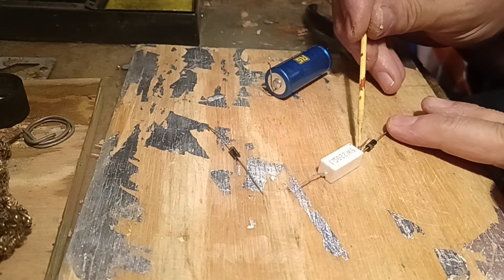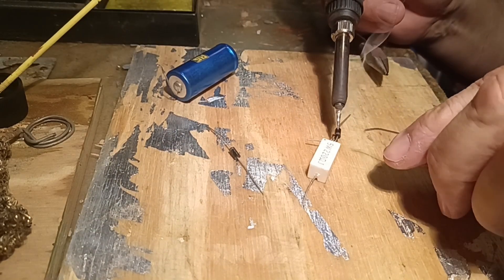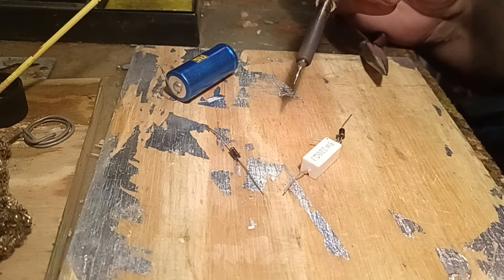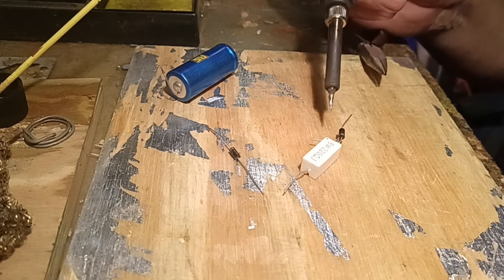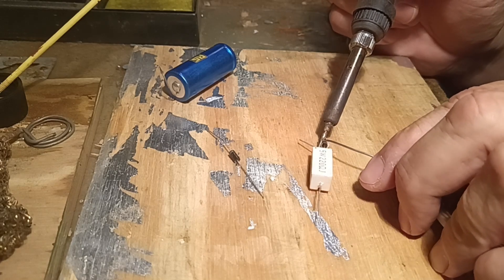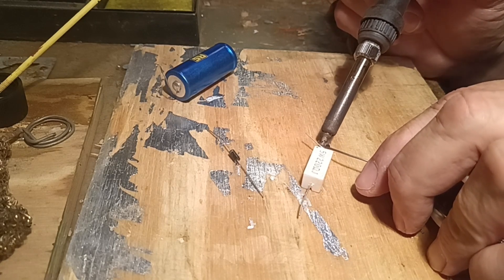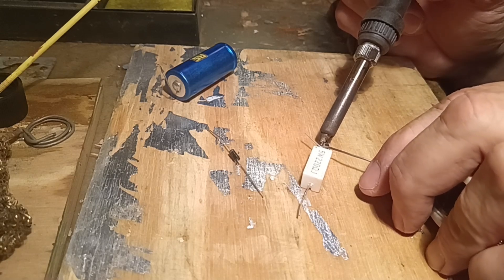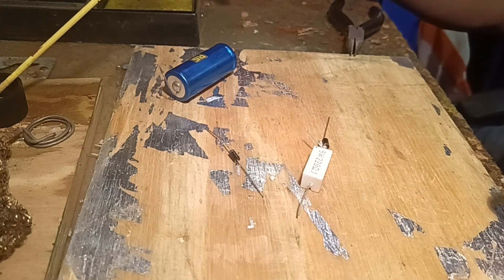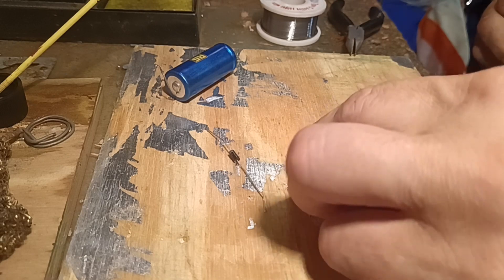I add some flux before I solder, and then I also bend the wires to make a little loop or hook so they are easier to stay in place while soldering. I'm using a very small tipped, temperature controlled soldering iron which helps that I do not damage the electronic components. And you can see there's the first joint made, then the little extra wire is cut off and the other components added.